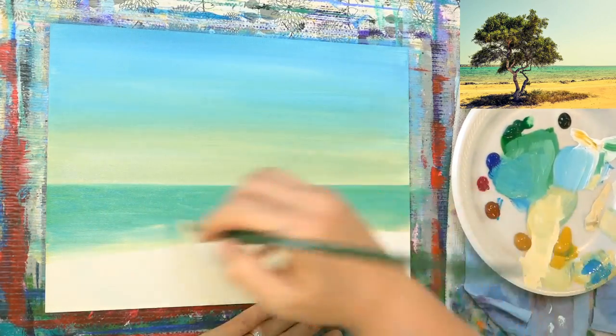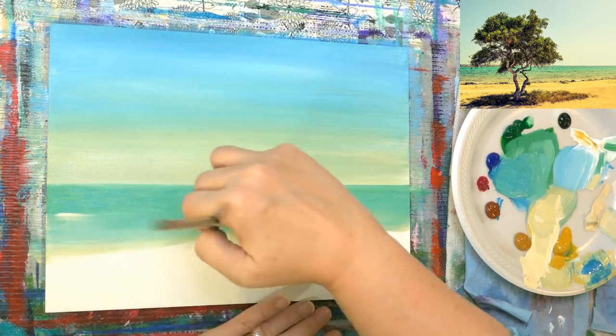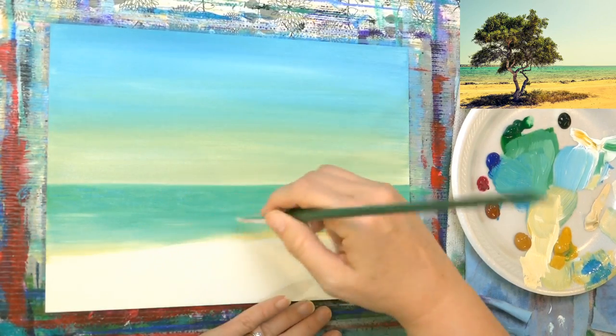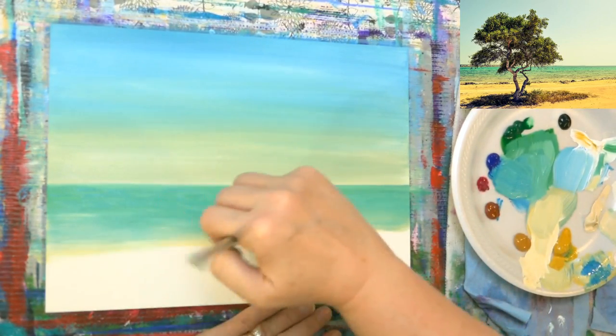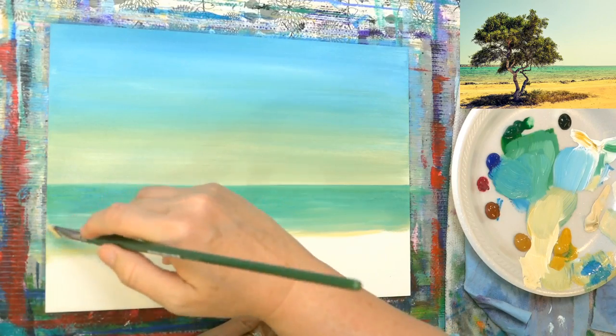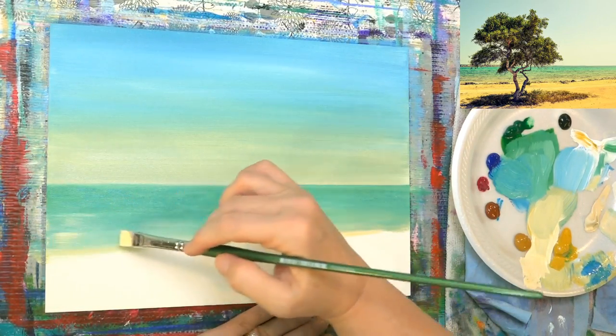I really like the look of this. We did the example painting in my Patreon group on Facebook last month, and I liked it so well I thought we'd do it as a full-length video for y'all.